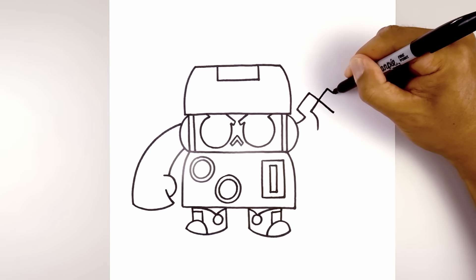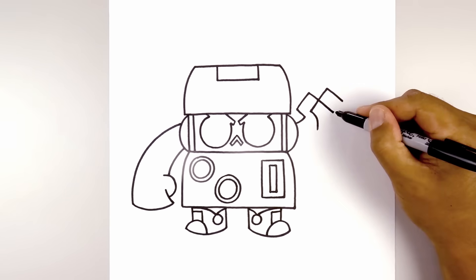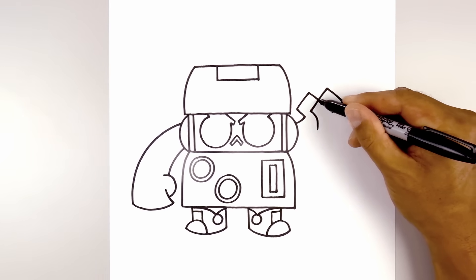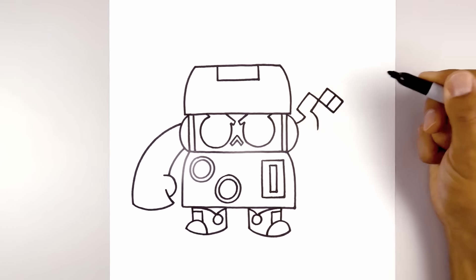Go to the top of the fingers, we'll angle down. Close off the bottom with a straight line. Now we just want to split this in half — we're going to find the halfway point and angle up and out.